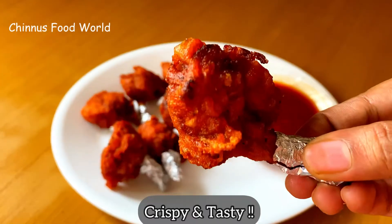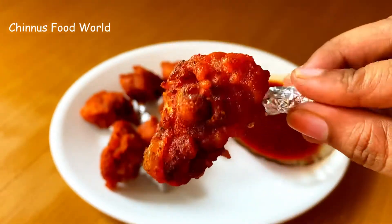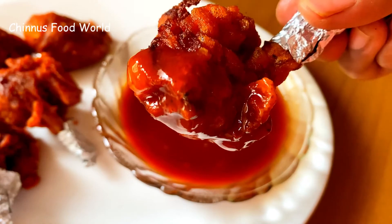Look at these lollipops — these are so crispy and tasty! Please do give this a try with this yummy sauce. Hope you liked the video, bye!